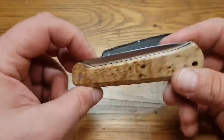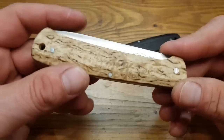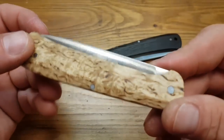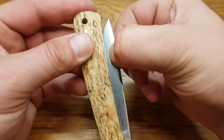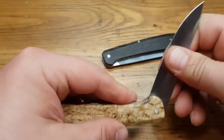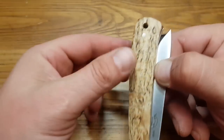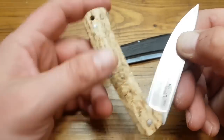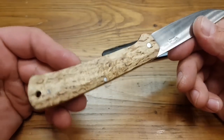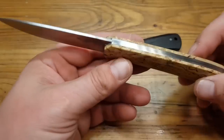Nehmen wir uns das Messer mal vor und gucken – da es ja ein moderner Slip Joint ist – wie ein Nagelhau fehlt. Aber dafür hat man genug Platz gelassen, dass Daumen und Zeigefinger die Klinge festhalten können. Wie ich das schon bei anderen Slip Joints gezeigt habe – zum Beispiel beim Ed Mahoney Landslide – dass nicht die Hand die Klinge aus dem Heft holt, indem man an der Klinge zieht, sondern die Klinge festhält und den Griff aufzieht. Das ist sehr simpel.